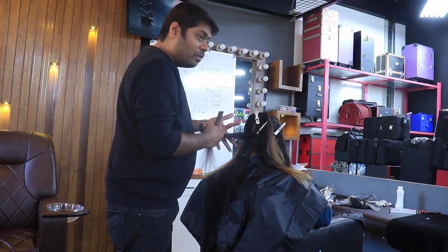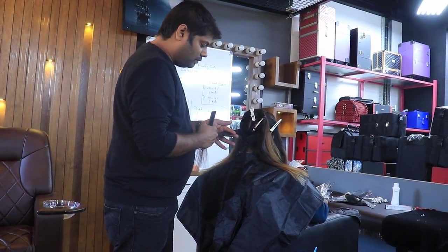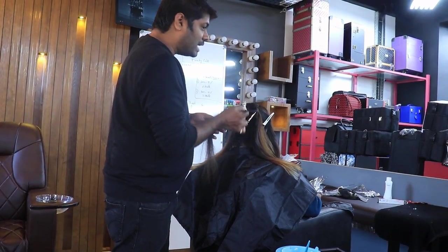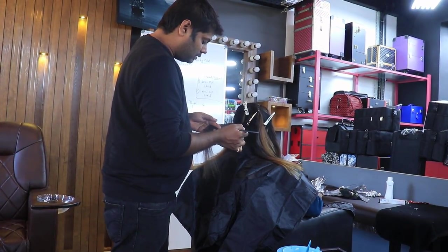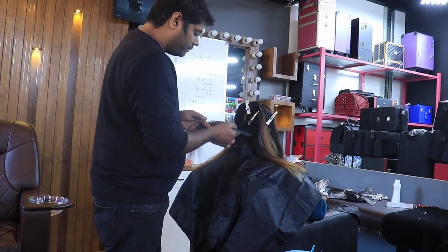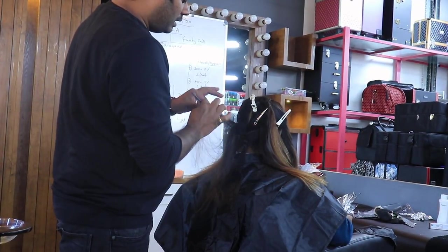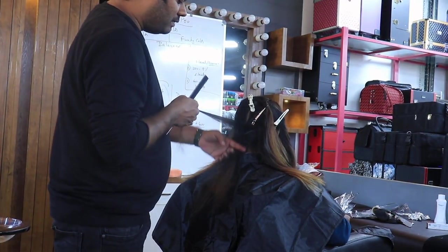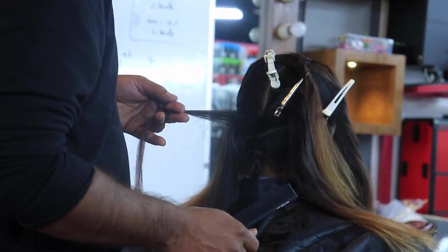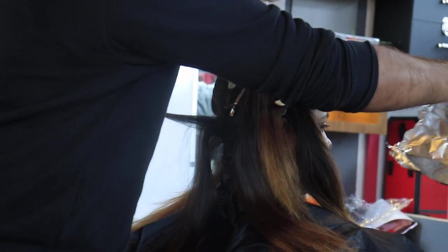Please hold my two fingers tightly and then do this action. On the top, the rest of the hair we will do global — we will leave it like that. The point is one by one.